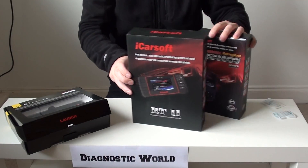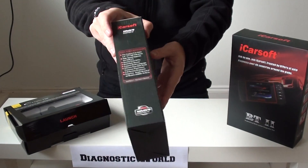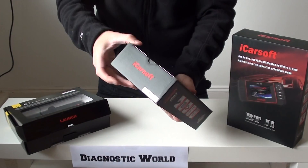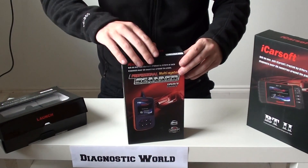So the three kits we've got here — the first one we're going to look at is the iCarsoft i907 kit. I'll show you the box there and open it up to show you what's inside. Just give ourselves a bit of space here; we'll come to the other kits in a moment.